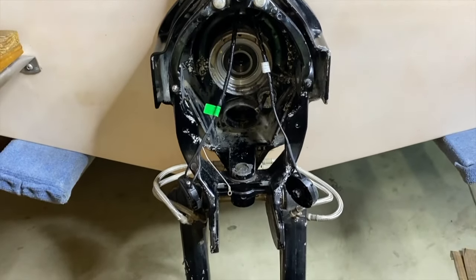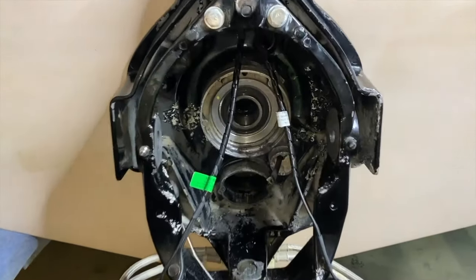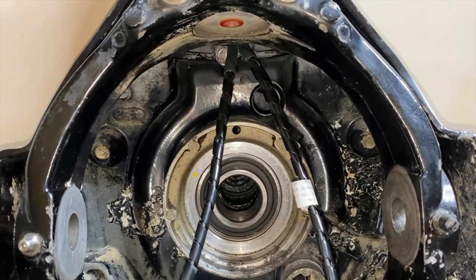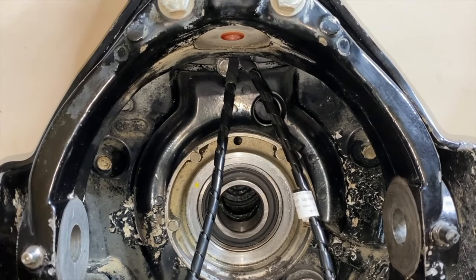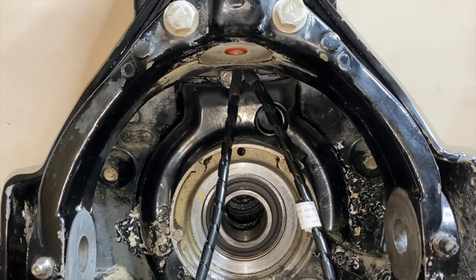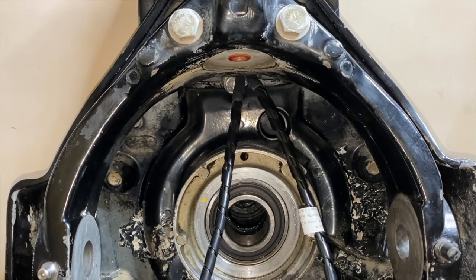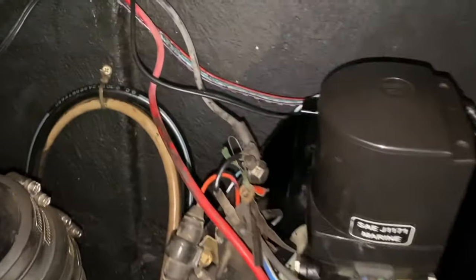Before we hop back in the boat, I want to talk about those screws — depending on what service manual you follow, it may or may not mention applying perfect seal or gasket maker to the bolt threads. Our service manual did not call for it, and we chose not to do it because that stuff is extremely sticky and can make a mess quickly if you're not careful.